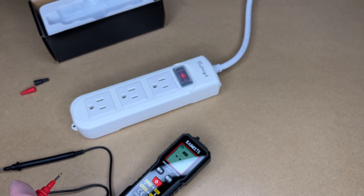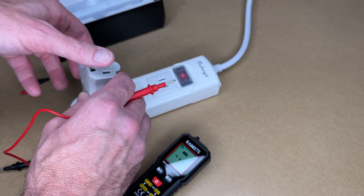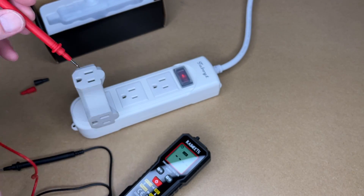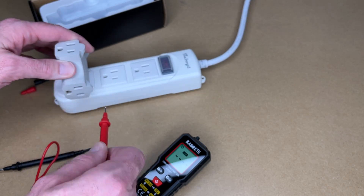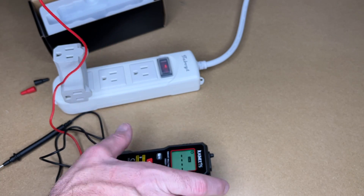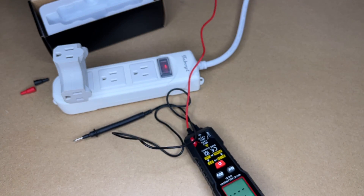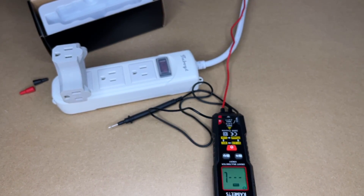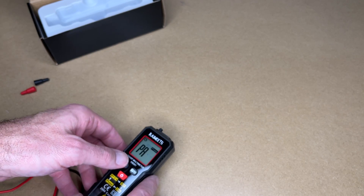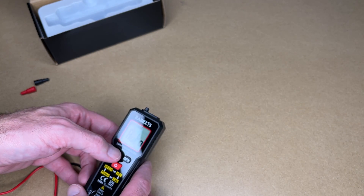This is a tamper-proof outlet so I need to put an adapter in. Let me try my outlet strip in the back — that's showing up live there. Hit function again, there we have phase, and we'll go back to auto.